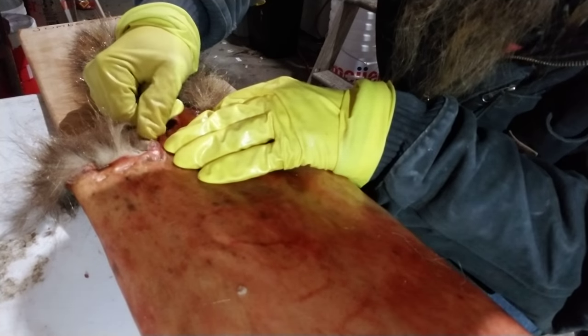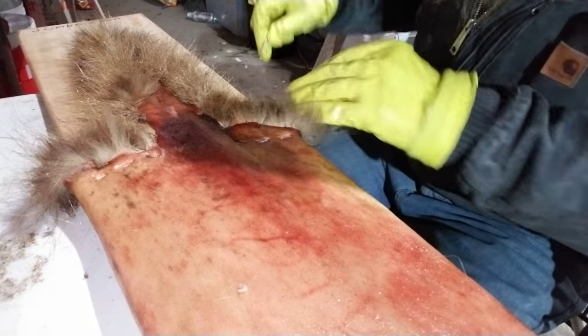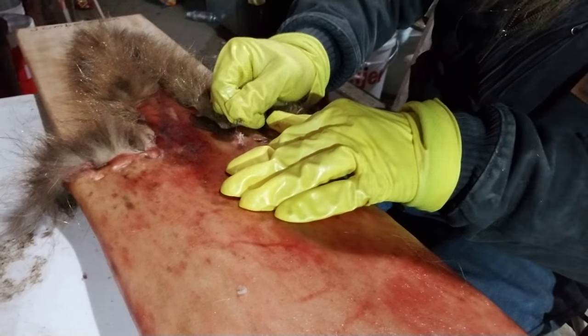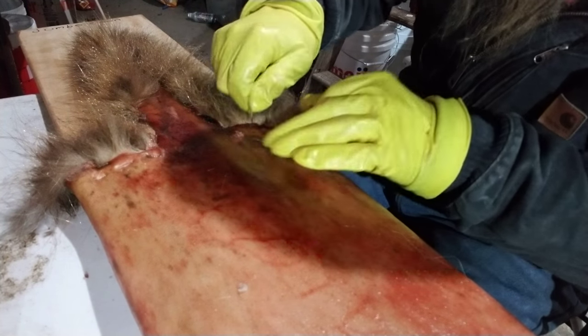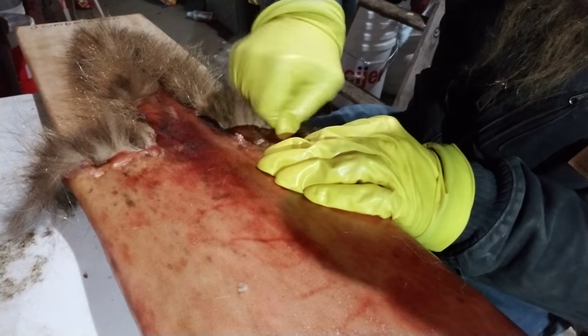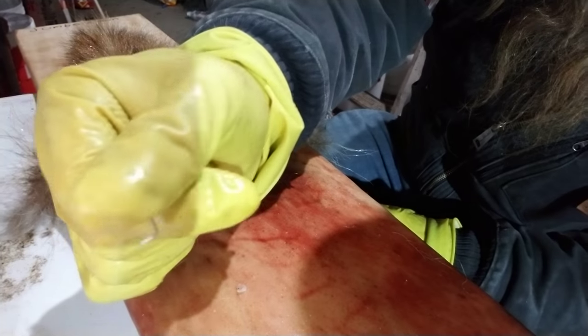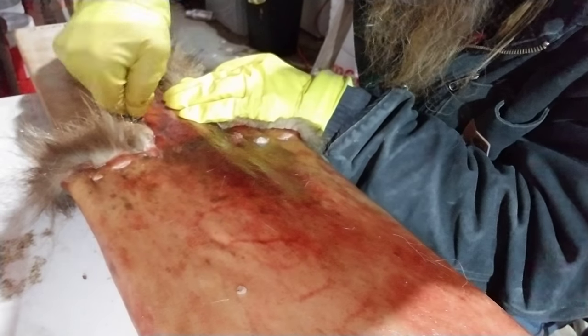It's a whole lot easier tacking them out on the boards than it is getting staples out, but it's all part of the process. Pop staples one at a time, pull them out, run the circle — pop, pop, pop — and your staples are out.